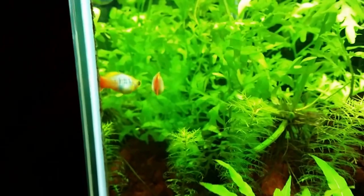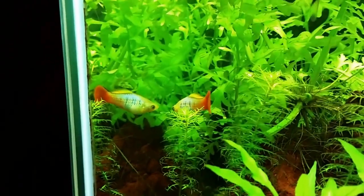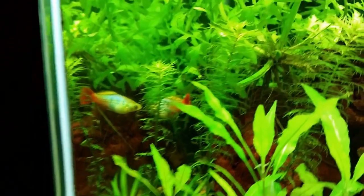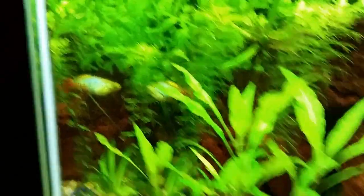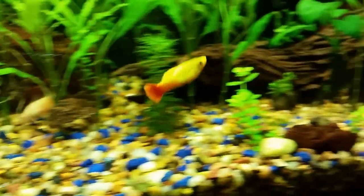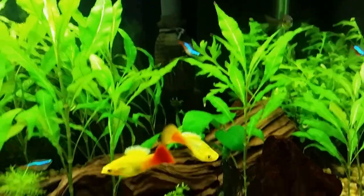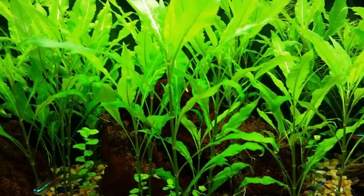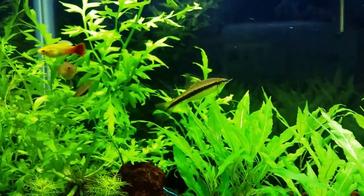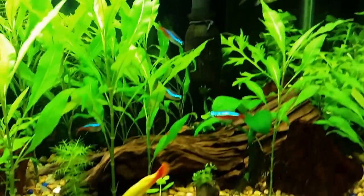Look at that beautiful fish right there — beautiful. These are some beautiful fish. These are rainbow fish. I wish I knew which family of rainbow these are, because when I got them at the LFS they just called it rainbow fish. They finished eating about an hour ago, that's probably why they're laid back now — it's relaxing time.